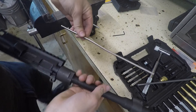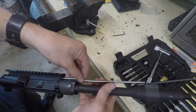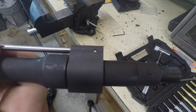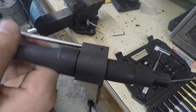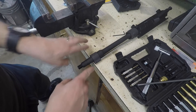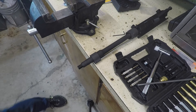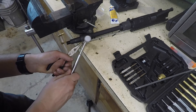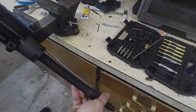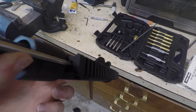Now I'm going to install the gas tube. The gas tube isn't perfectly straight and that's by design — one end goes into the upper and the other end goes into the gas block. You want to line it up so the hole in the gas tube and the hole in the gas block line up. Then take your pin, line it up, and whack it in. Once you get that in you have a perfectly installed gas tube. If you want to check that it's clear, you can stick your finger in on one end and blow and feel the air coming out the other side.